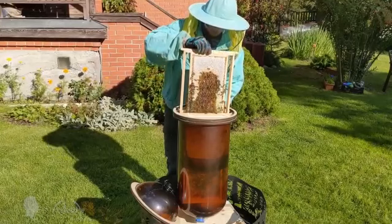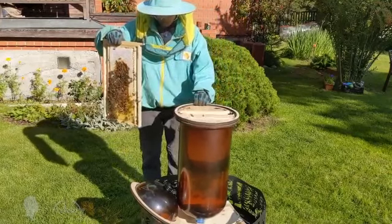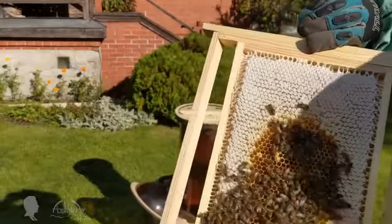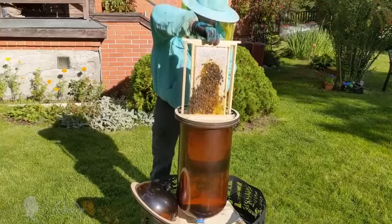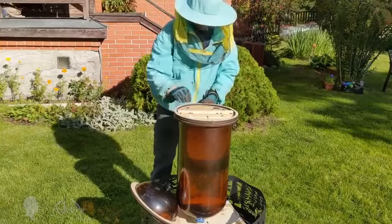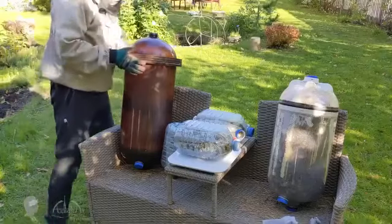Bees do not live in tree hollows or wooden hives per se — bees live in wax combs, and it is secondary where their beeswax structure is located. A tree hollow or a bottle simply protects the honey and brood combs from birds, insects, large animals, and bad weather, while helping maintain the microclimate. Bees barely come into contact with plastic hive walls, except at the tap hole. I use plastic approved for storing beverages for humans, meaning it has been approved by food protection agencies.